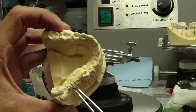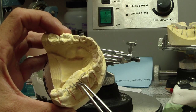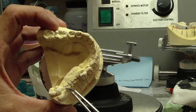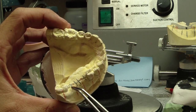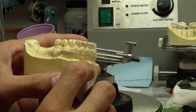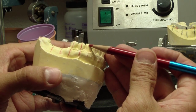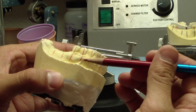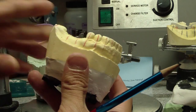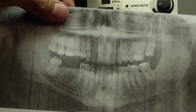So taking into consideration the big picture, what we want to do now is mark off the axial inclination of the adjacent teeth. It's only an estimate using our panoramic radiograph or our cone beam, but that will definitely help guide angulation.